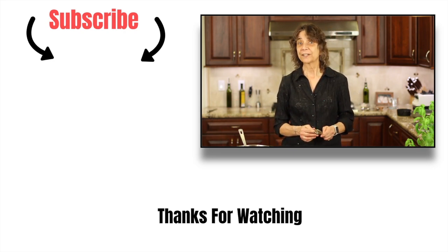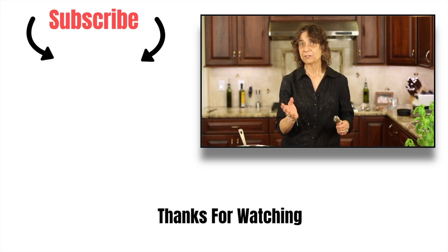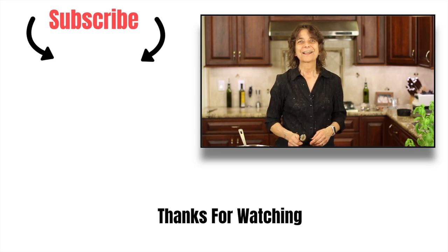Thank you so much for watching. Don't forget to subscribe and click the notification bell so you'll be notified when new videos come out. Smash the like button and leave me a comment. Alright guys, we'll see you next time.